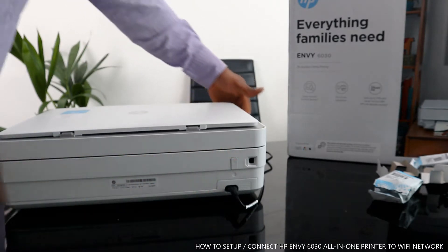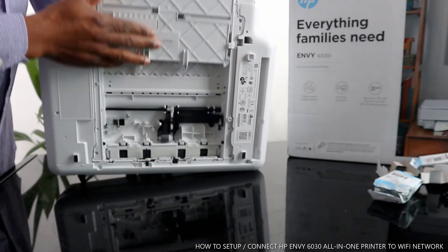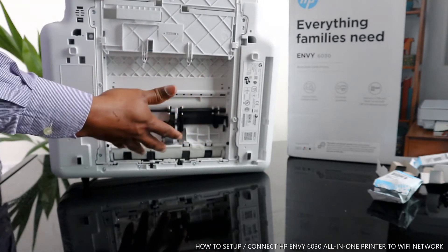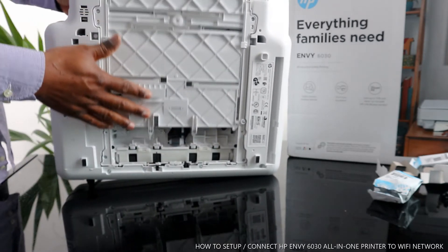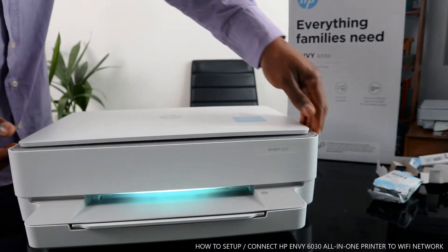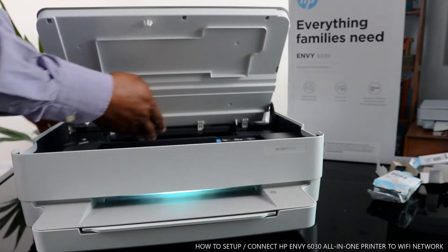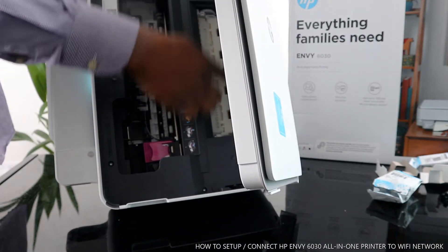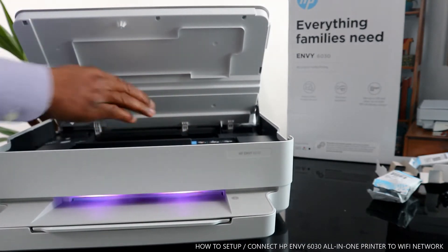You can turn the printer on and off from right here. If you have any paper jam, this is where to check — open up the paper tray and look right here. Sometimes people ask about paper jam issues, so this is the spot to check. Once done, bring the paper tray back down. Also open up the printer from here and check at the back as well for any paper jam or debris. Make sure you close it once done — you'll hear a click sound.